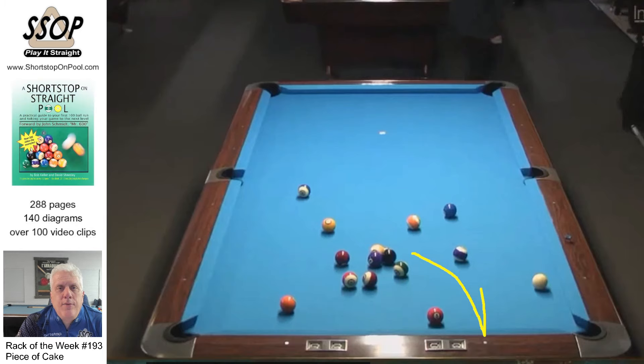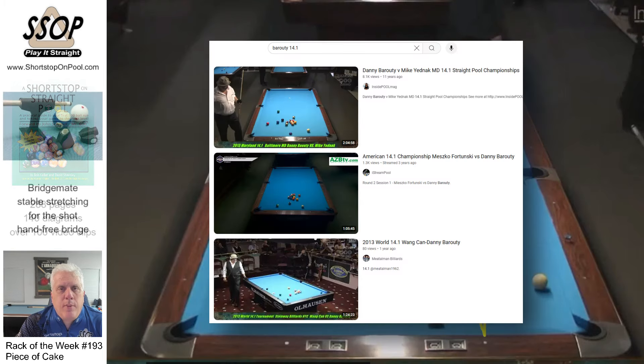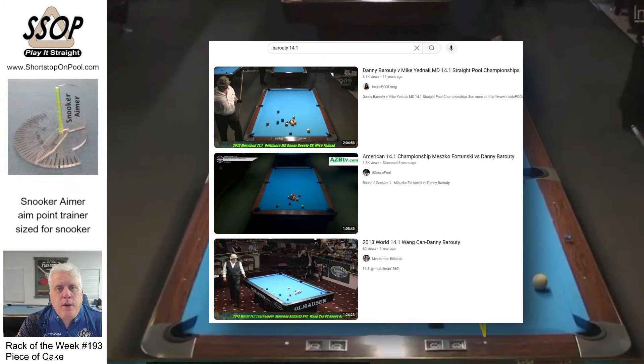I hope you enjoyed that. If you haven't had the pleasure, go to YouTube and type in 'Baruti 14-1' or 'Baruti straight pool' and watch some of the matches so you can see what an old school master looks like. I will see you next time on Shortstop on Pool. If you're going to play pool, play it straight. Bye.